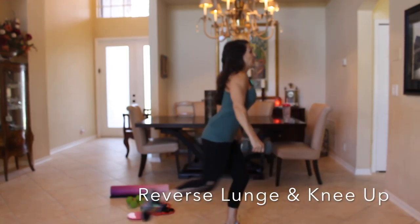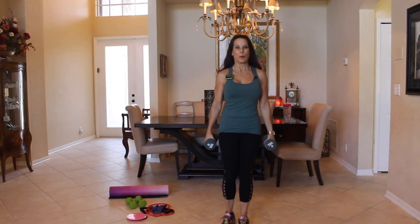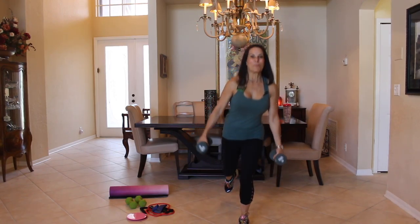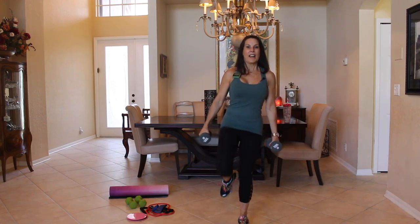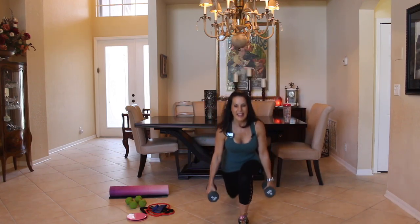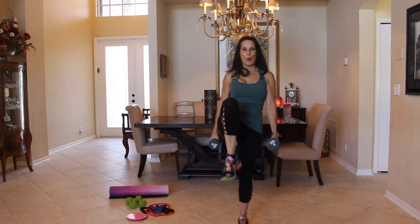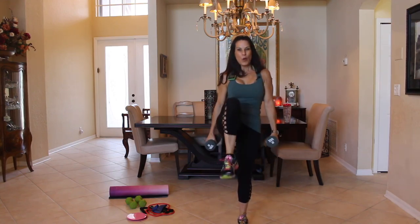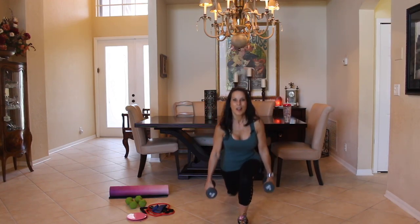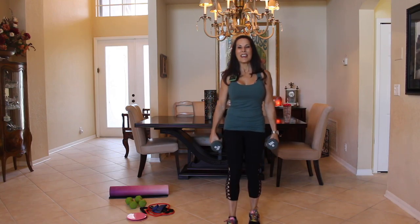We're going to step back, knee up — step back, knee up. We're going to do that for 20 on each side. Here we go, ready — step back, up. Keeping all the weight on that one leg. We'll count through to 15, 5 more — 5, 4, 3, 2, and 1. Excellent!